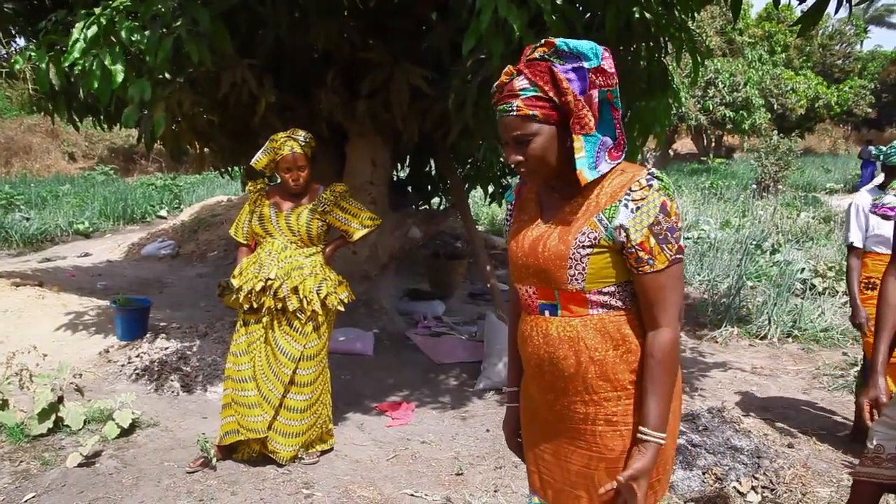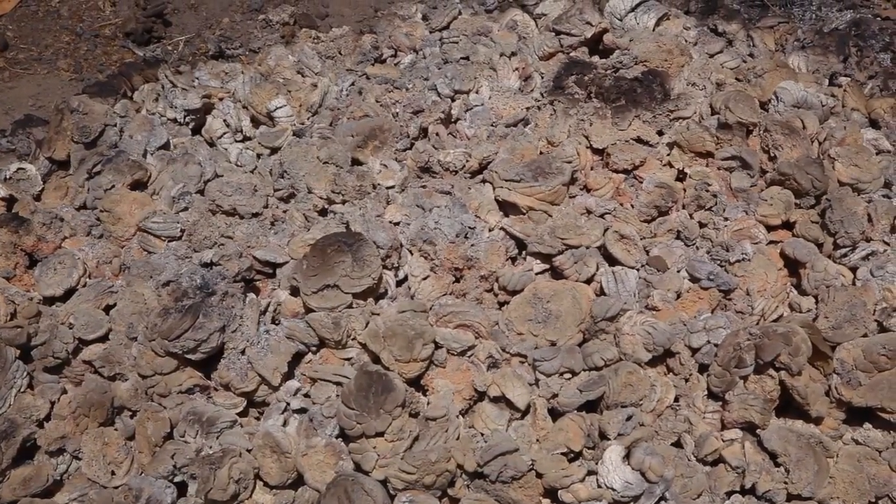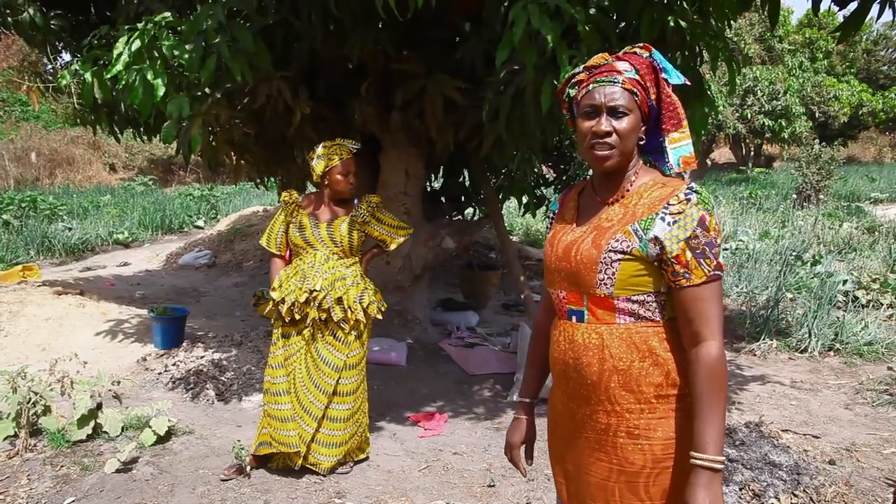Our food is very healthy because everything they use here is organic. You can see here — that's cow dung. They use the ash and put it as fertilizer for the fruits and vegetables.